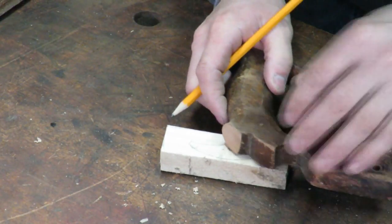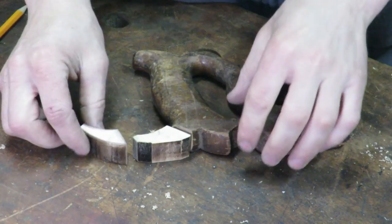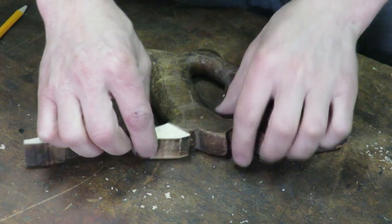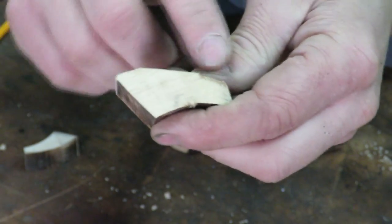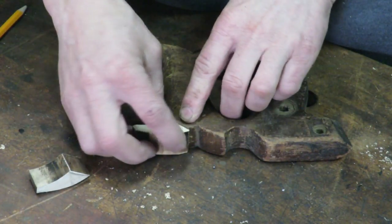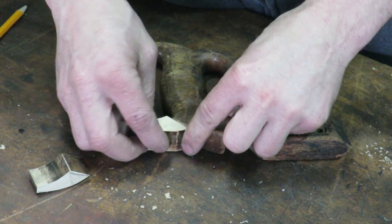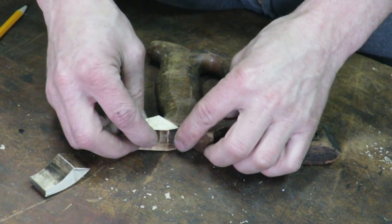I put it back on to get exactly where I need to cut. I have two different pieces here — the first one I cut was a little bit small for the width, so I made the second one a little bit bigger. It doesn't have to be a perfect shape because you're going to be shaping it with a rasp and file anyway to get the final shape. I just need to get it lined up with what's already on there, then I'll take down the edges and blend it into the handle. Next I need to get some glue, make sure both areas are clean, and glue the two pieces together.